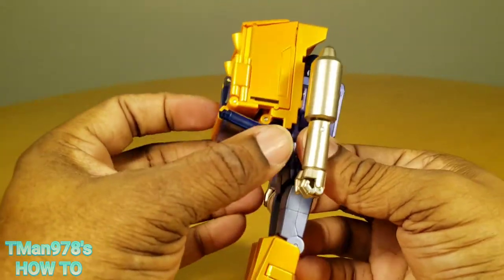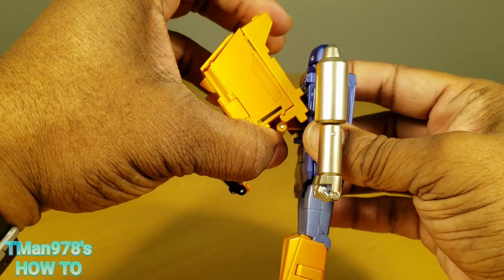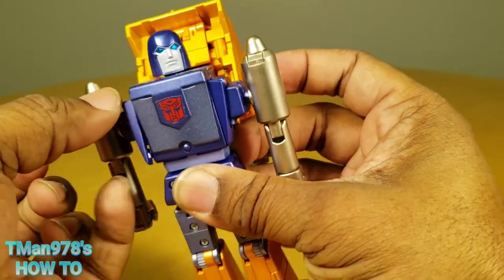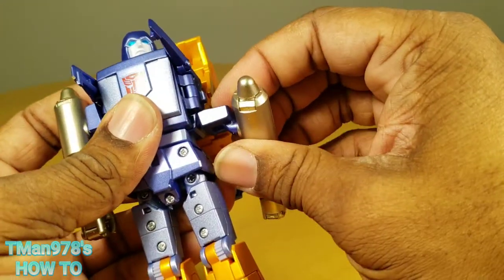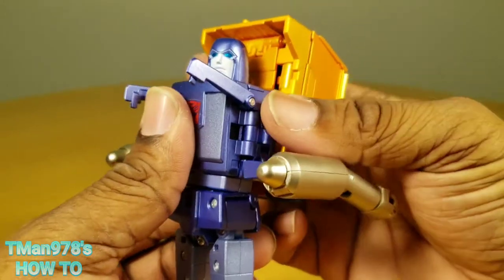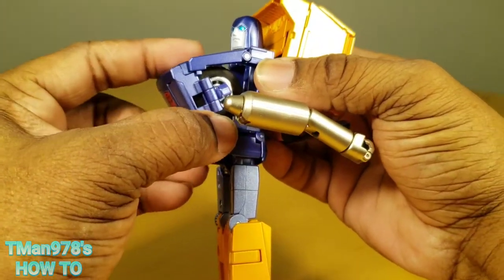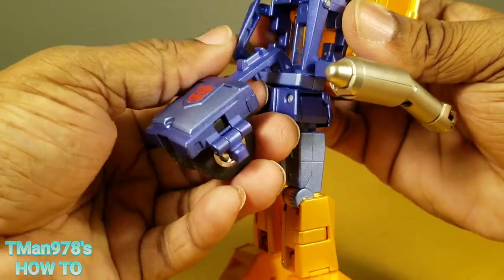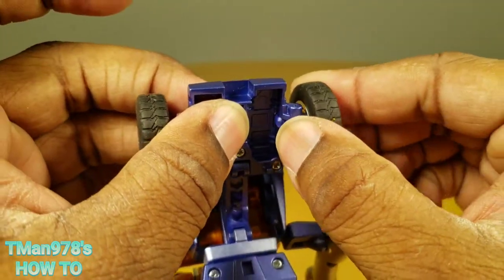Now we can kind of lift this up to get it out of the way. Pull this off so that we can get at this arm, but before we can do that we need to lift these up. Lift the arms up and put them out to the side like this. Lift the arm up, put it out to the side, and you can go ahead and grab in here to pull all that forward. Now pull it out on this hinge right here, get it straightened. Go ahead and shut these up and pull the wheels out like that.